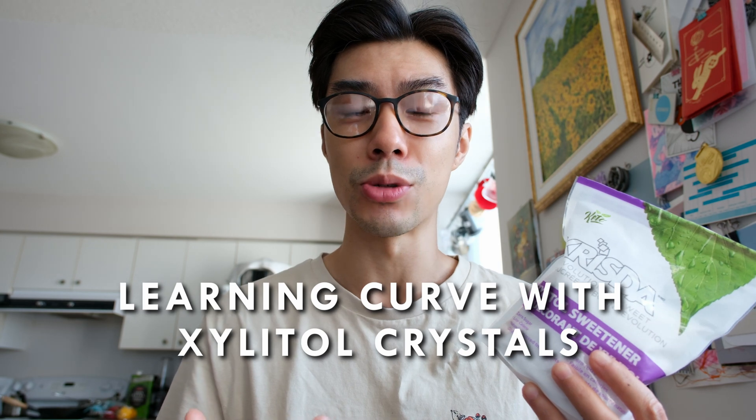A slight con of Xylitol crystals is that there's a learning curve to how to use it, which is why I'm making this video. No one really tells you how to use Xylitol crystals for oral hygiene, and it's important to understand because there are risks if you use them incorrectly. For example, you need to make sure not to consume it after moving it around in your mouth, you need to know the dosage of around three to five grams, and you need to understand that it's a risk for pets since they can't digest Xylitol well — making it potentially lethal for them.